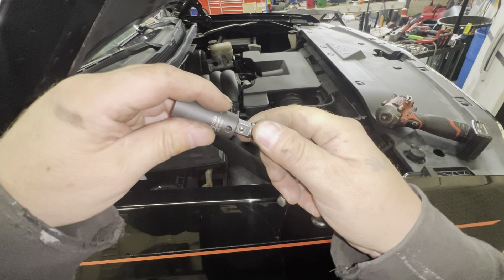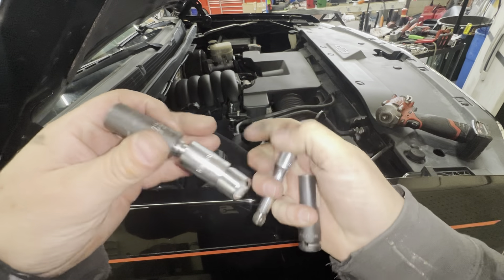It doesn't look like a single swivel is going to be enough, so let's see if that will work. I got a 3-inch extension.